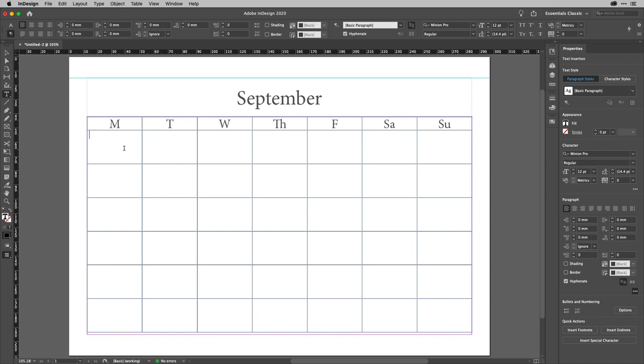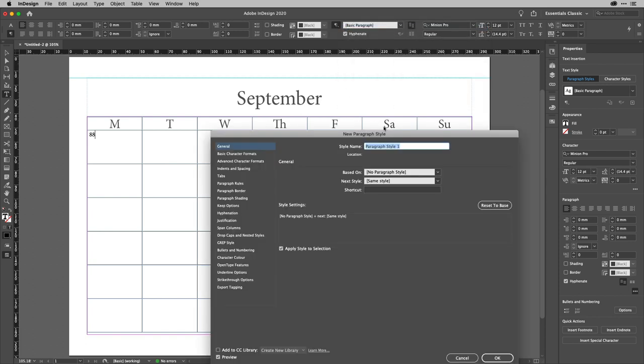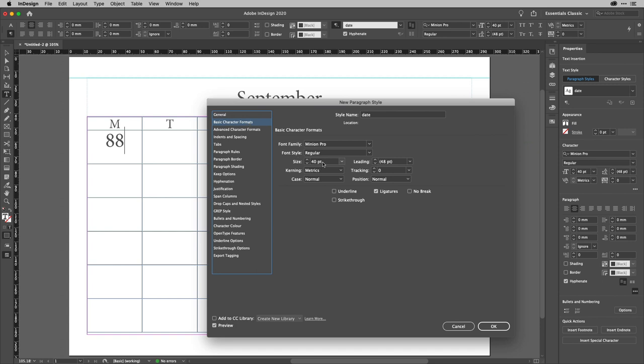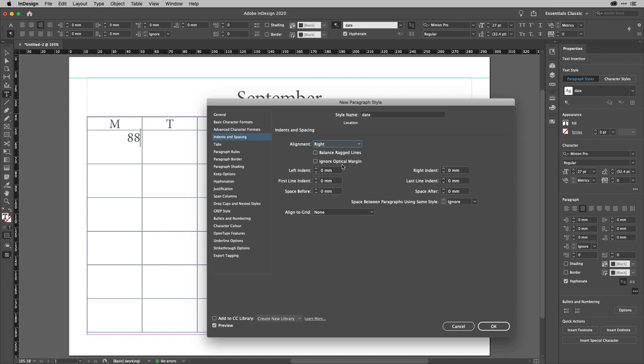Now I'm going to create another paragraph style. I'll type '88' in a cell for now — because there isn't an 88 in any month — just to preview sizing. I'll create a new paragraph style called 'Date', base it on Month, and in Basic Character Formats drop the size to about 27 points. I'll change the alignment to right-aligned. Then I'll go to Bullets and Numbering and create a list — list type Numbers. In the Number field I'll delete the period and the tab, leaving just the number token.